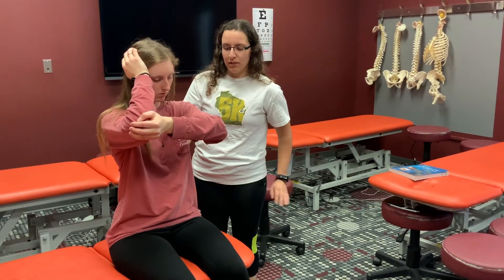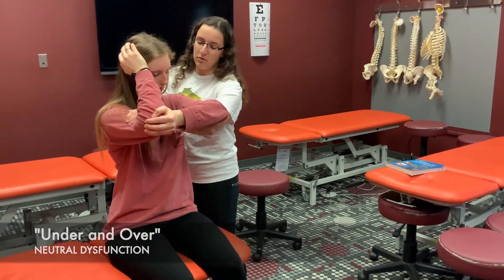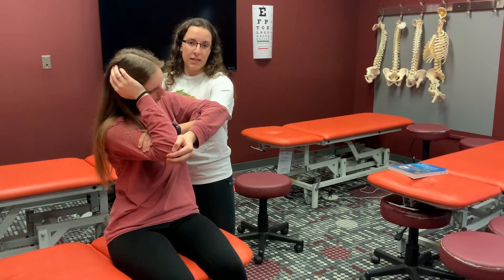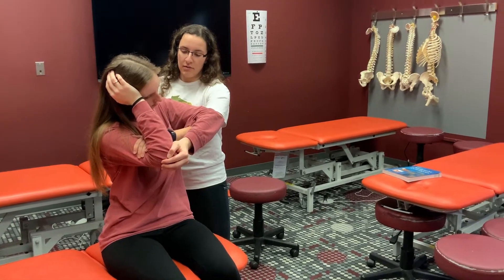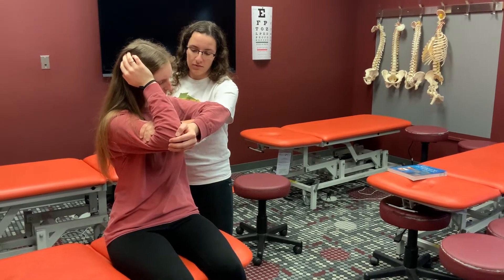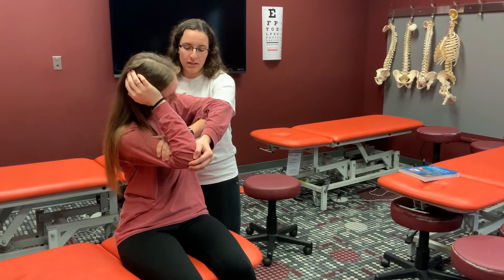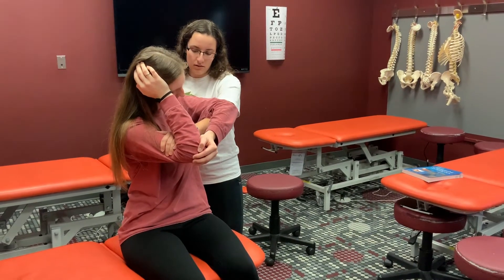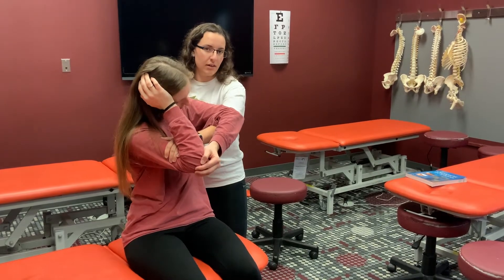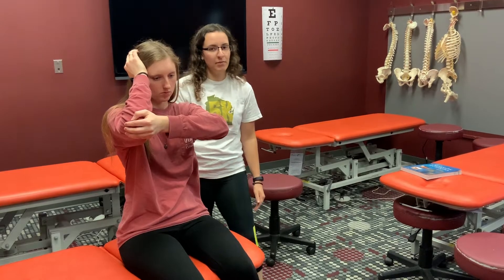The first hand position is under and then over. I'm going to rotate her left and side bend her right until I feel it in the dysfunction that I'm monitoring. Then I have her try and straighten up against me for three to five seconds, relax, put her more into rotation and more into side bending, try and straighten up again for three to five seconds, relax, then take her to the new barrier and repeat that a couple times. Return her to neutral, then reassess the dysfunction in the lumbar spine.